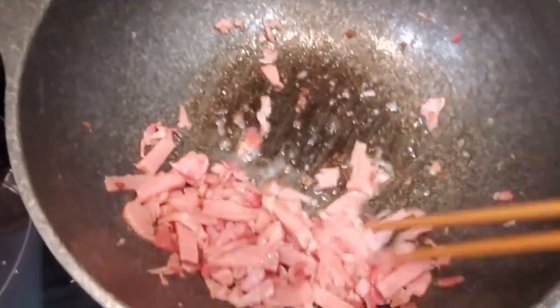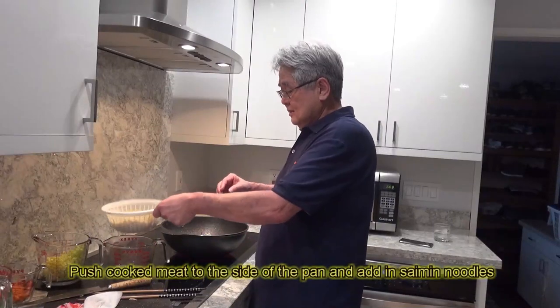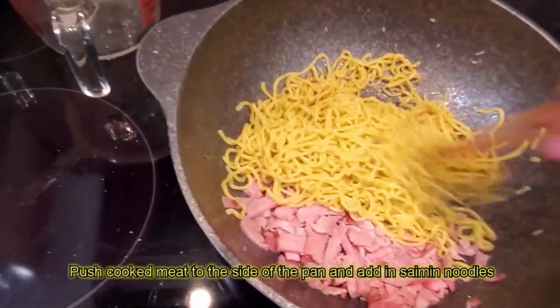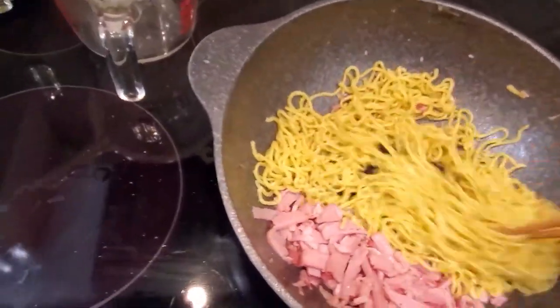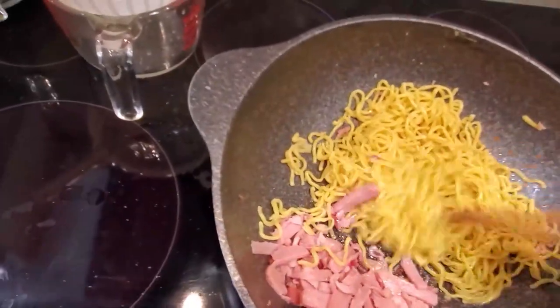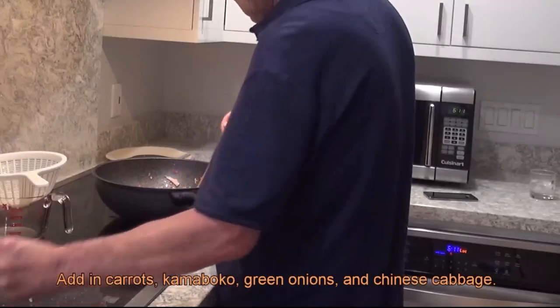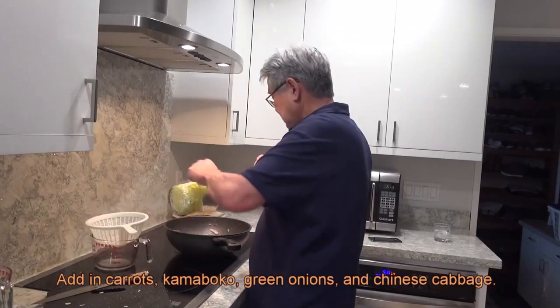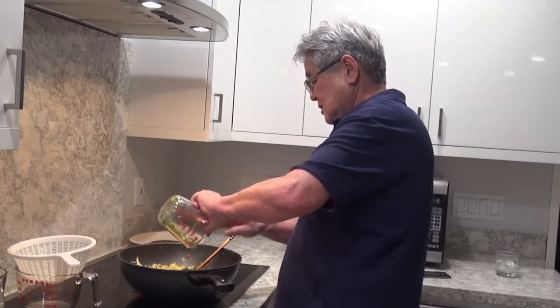Everything is cooking out right now, so I put it to the side. Now I grab the saimin — drain it and dump it in. You can see all the nice drippings from the spam and the bacon. The noodles are just kind of frying out right here. Carrot is a little hard so I put the carrot in first, then dump in the kamaboko, and dump in the Chinese cabbage.